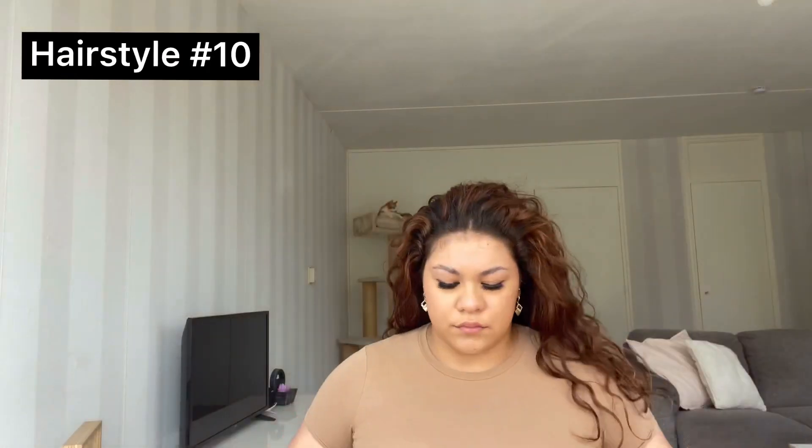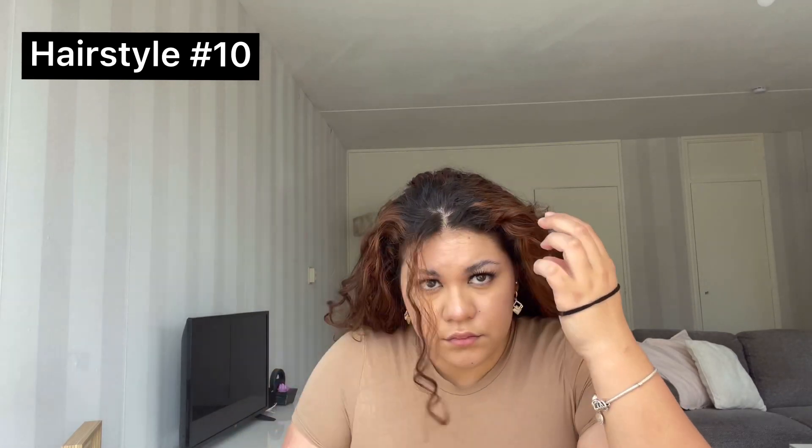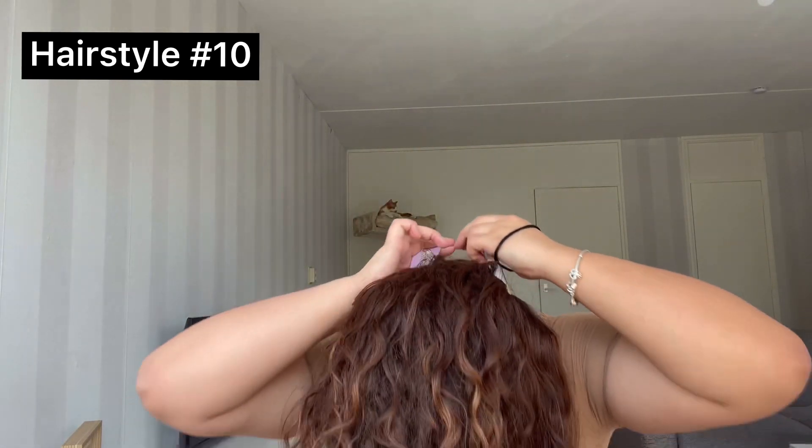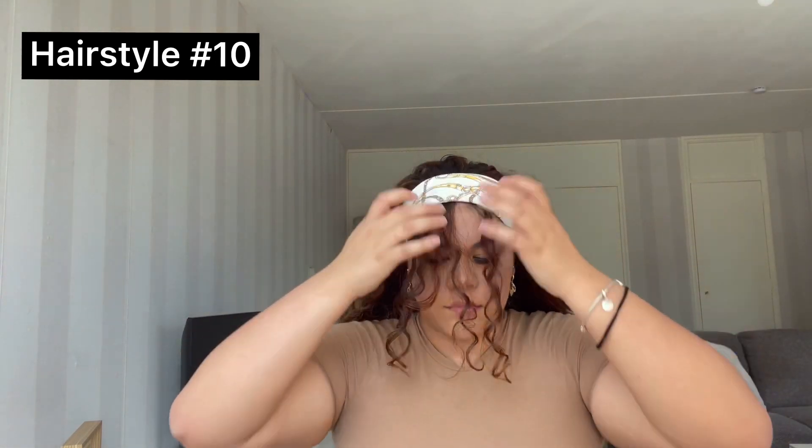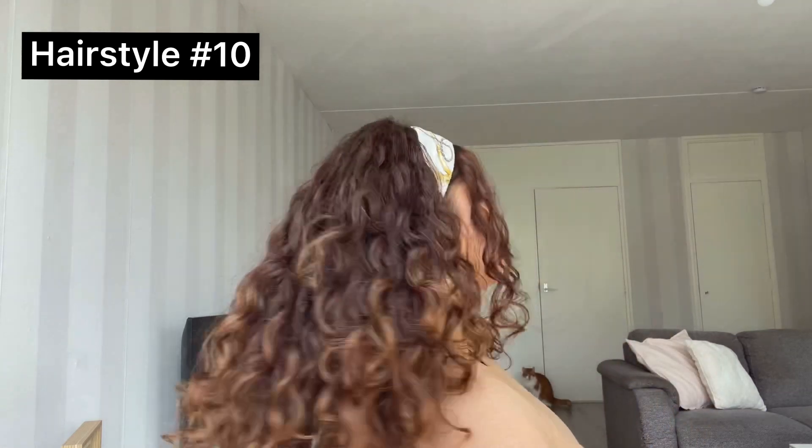For the last hairstyle, grab your scarf and fold it a couple of times — don't forget to take out two pieces in front. Place the scarf on top of your head and then tie a knot on the bottom in the back. Once you've done that, flip your head back over and fix the scarf and the little pieces in front, and you're all done. I think this hairstyle looks so cute, like the ones we used to wear when we were younger. Here's a little side view and the other side — and that was it for the last hairstyle.